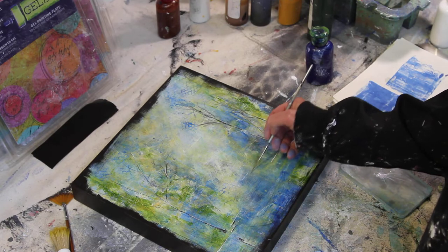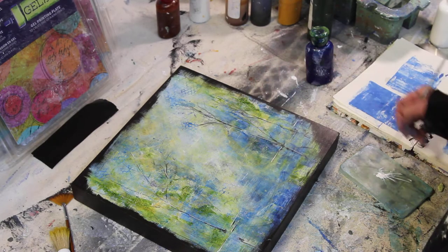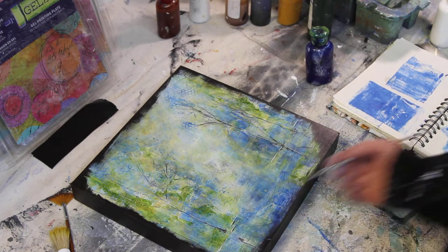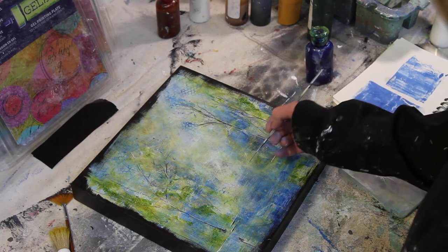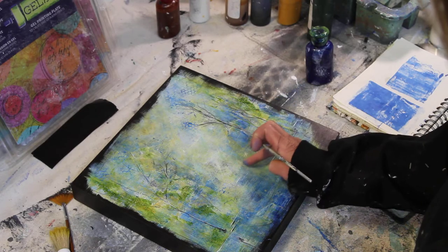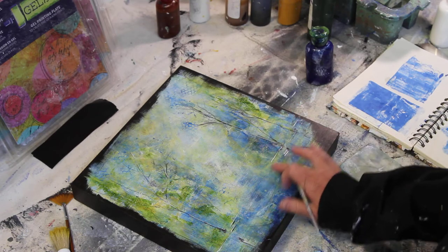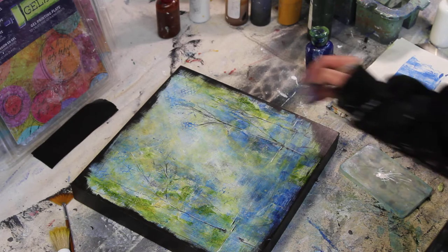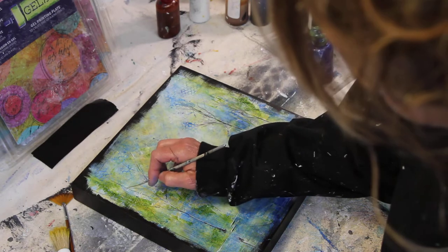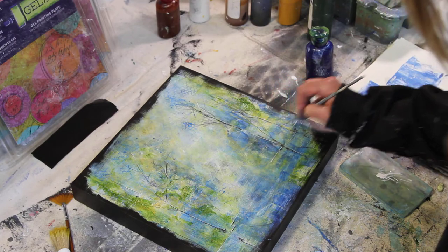I want to suggest the water up and into here, keeping my lines going as horizontal as possible for the water line. I don't want to get too carried away — I can always come back and do more later. Just trying to build up some more depth.